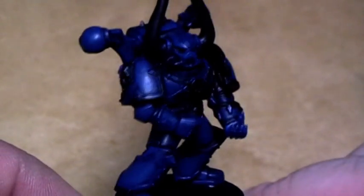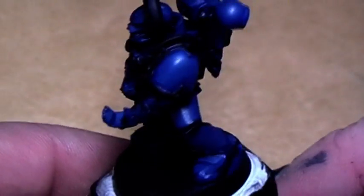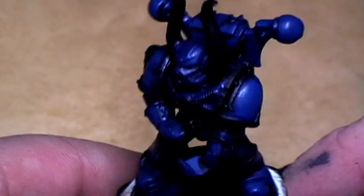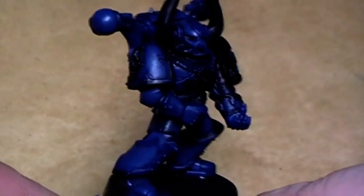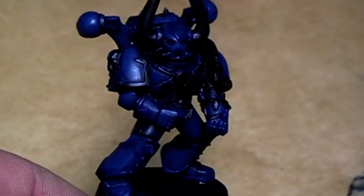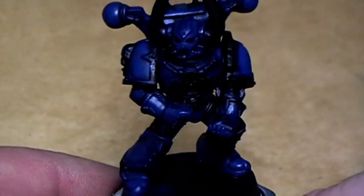You may ask: why didn't I paint Regal Blue in the first place over the black primer, instead of using the Mordian Blue and Deadly Nightshade mix? Well, the answer is quite easy: you could have used Regal Blue in the first place, but the foundation paints cover better over black. That was the only reason.